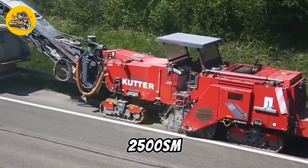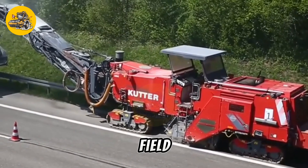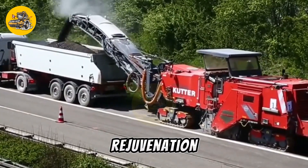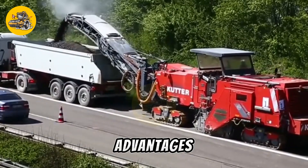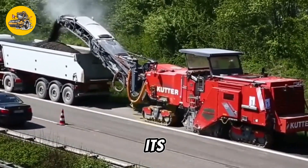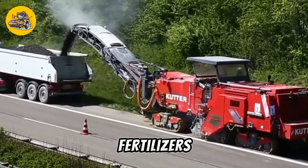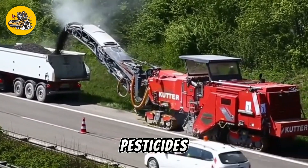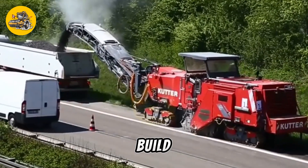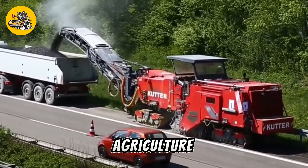The 2500SM is used in a variety of agricultural applications, including field preparation, seed bed preparation, and soil rejuvenation. One of its key advantages is its ability to improve soil structure and fertility without the need for chemical fertilizers or pesticides. By promoting natural soil processes, the machine helps to build healthy, productive soils that support sustainable agriculture practices.